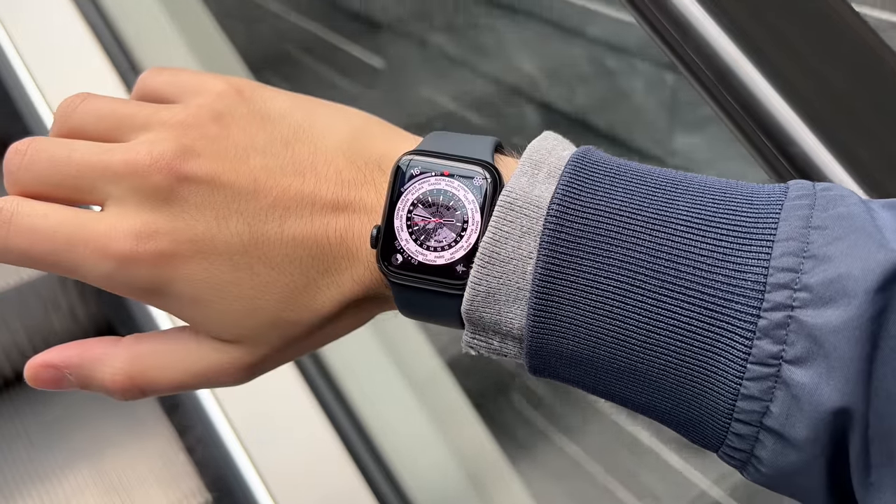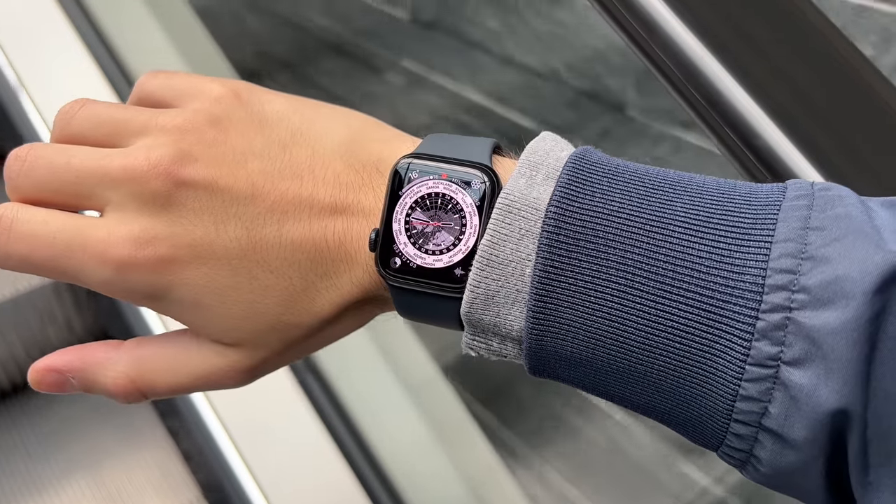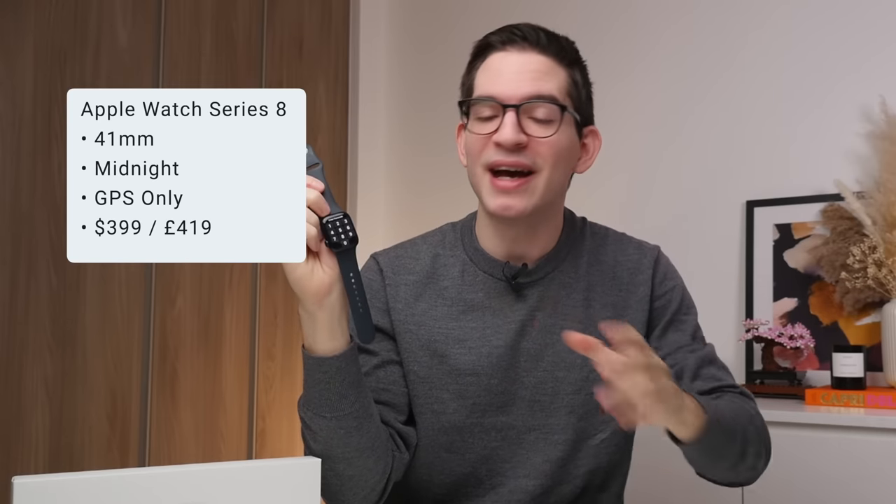If you are enjoying this video so far, a like and a sub to the channel would be amazing. So the best value Apple Watch goes to the SE2, but the best overall Apple Watch goes to none other than the brand new Series 8. The Series 8 starts at $399 or £419, and at this price I think it is the best Apple Watch you can buy — not just compared to other Apple Watches, but in the smartwatch industry as a whole.